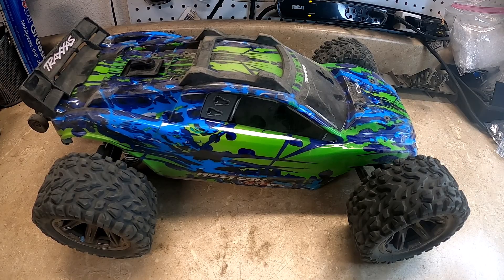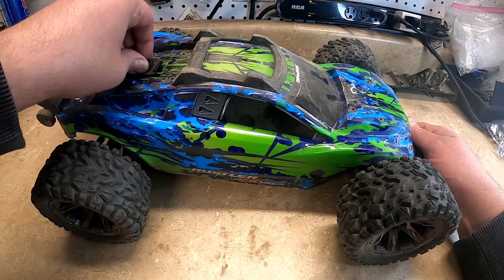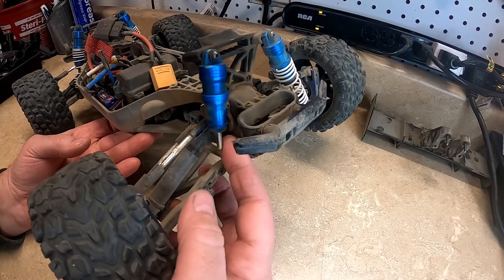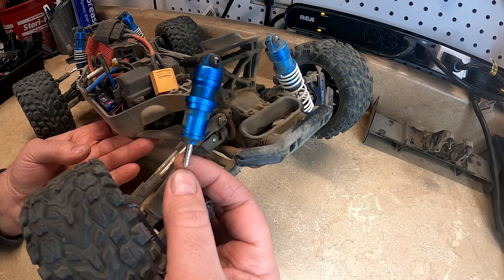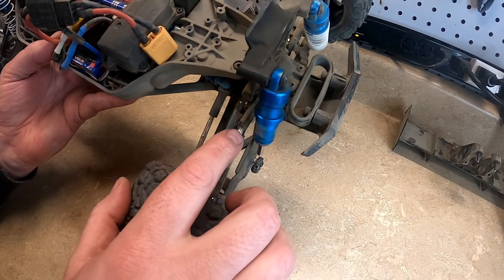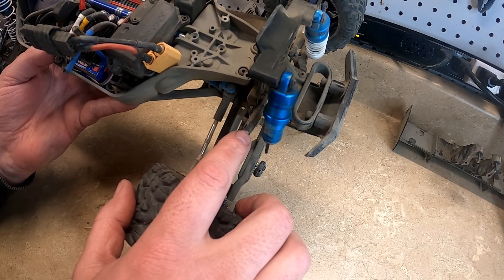Hey, what's up. So today I'll be working on my Rustler 4x4 and I'll be fixing the damage on it. I was showing my son how to drive it and this happened. The shock shaft right here broke right at the threads — I bought a new shock to replace it. This tie rod is also bent but it's not broken, so I'm just going to go ahead and leave it.